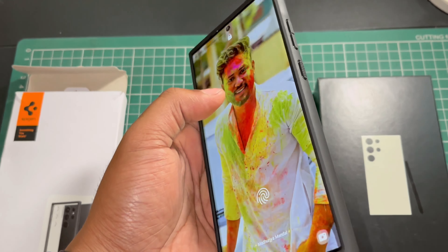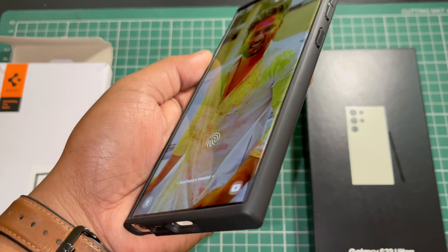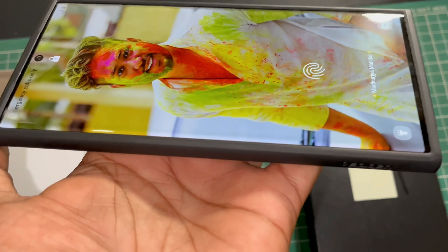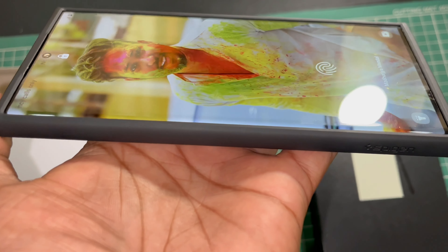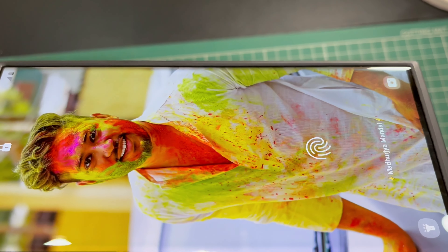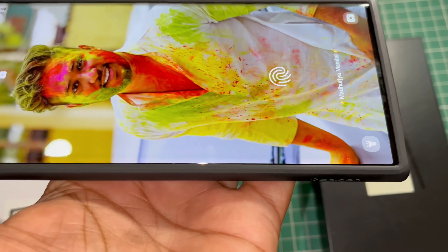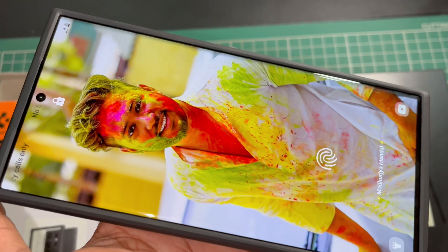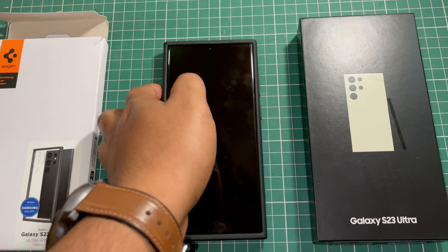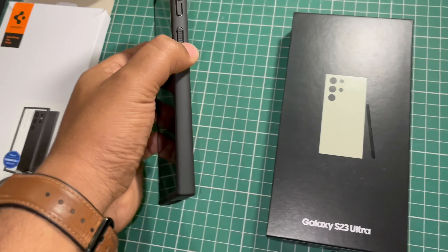The price shown is 2299. Let's unbox it and see what's inside. We get a full pack, and there's nothing else inside the box. This is the Spigen Ultra Hybrid case we ordered, and we also got a card.